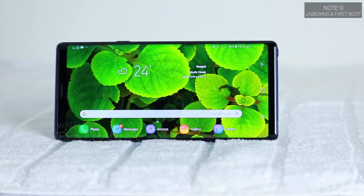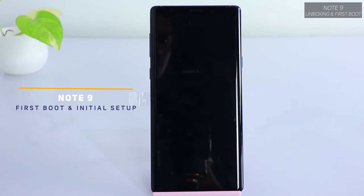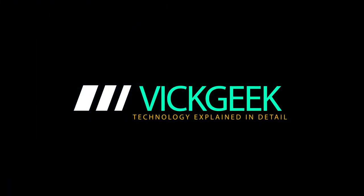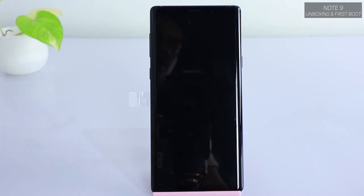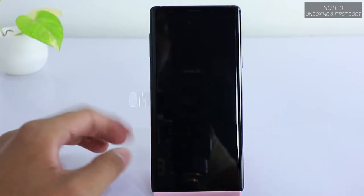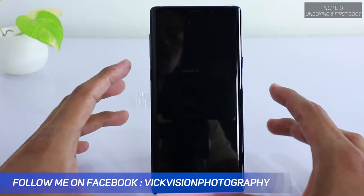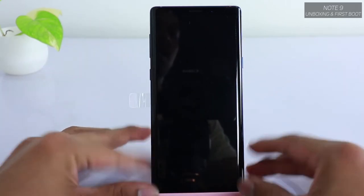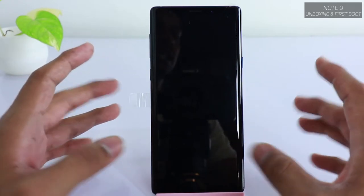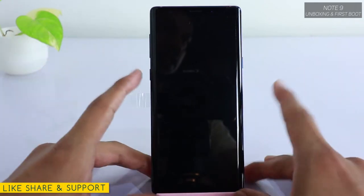Hey guys, welcome back to another video. Yes, we have got the Note 9 here — the powerful beast — and I'm really excited to test all the features and functions that Note 9 has to offer. I'm also a fan of the Note series; I've been using every Note series device every year when it comes out because it has pretty much anything you can ask for from a mobile phone. In today's video, if you have bought the new Note 9 and don't know how to set it up for the first time, this video will really help you. If you are new to my channel, hit that subscribe button and do like this video if you find it helpful.